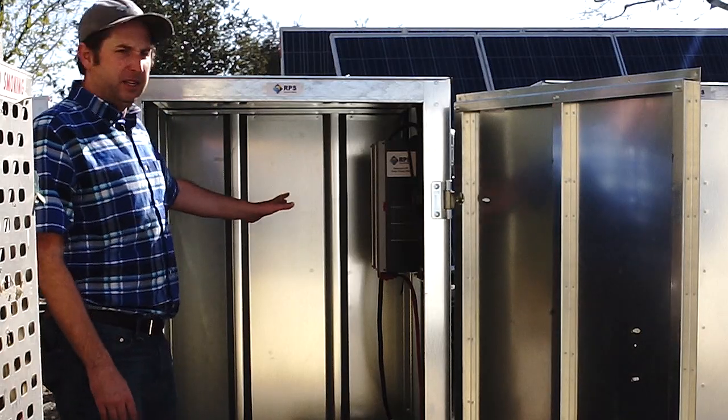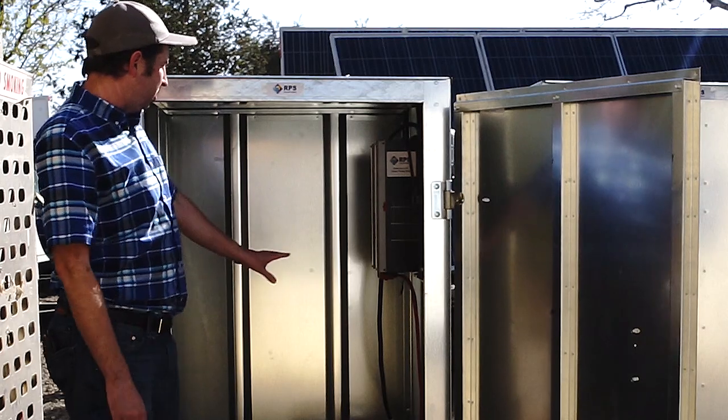Let's go over some of the equipment contained in this unit. Here we have one that's up and running, all hooked up and operating.